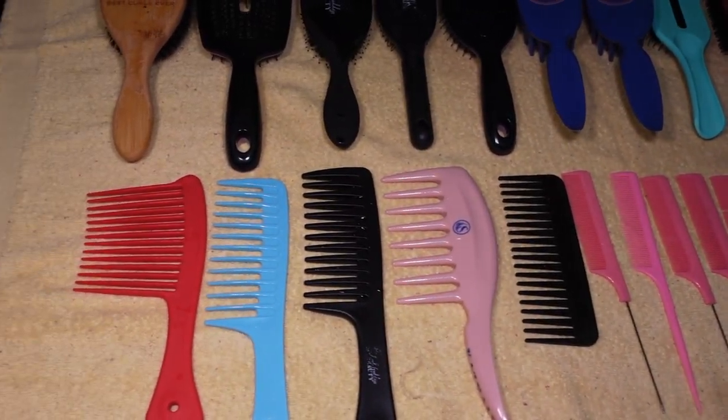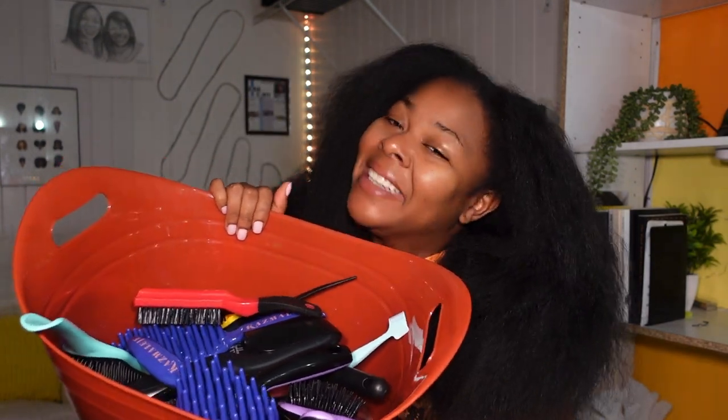All of my brushes and combs are clean — we did that! It took a while but we got there. I might leave them in this bucket since I just don't have a lot of space in my room. That's actually why I kept them in this bag before — it was smaller and easier to keep in my room. I think I'm going to leave them in this bucket for now until I find a better spot. Comment below — where do you guys store all of your hair brushes and combs?